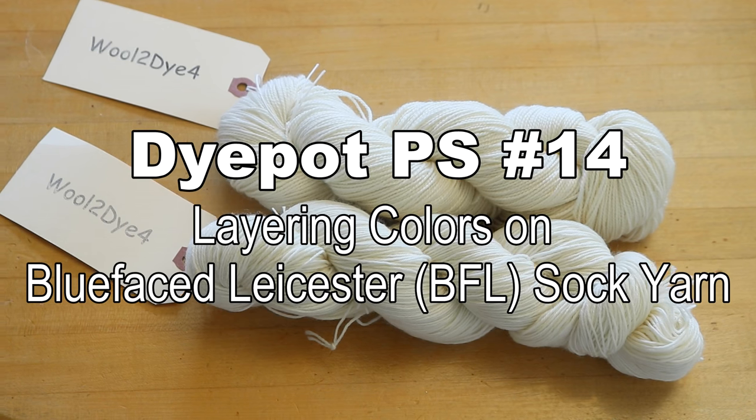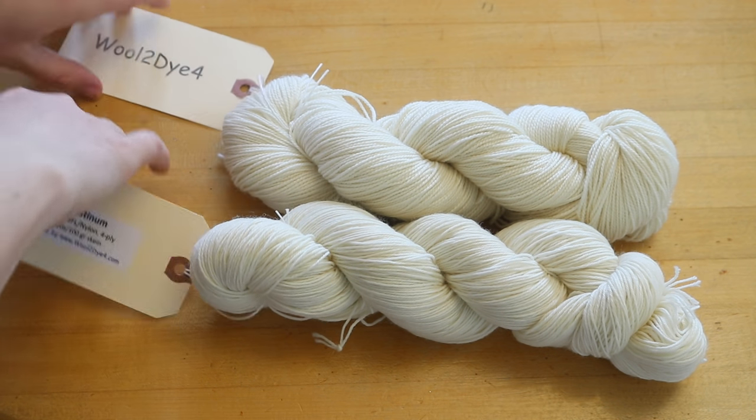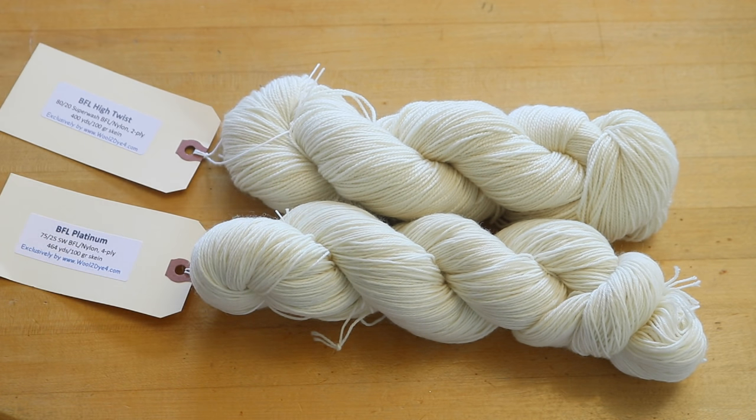Hi everyone! I am Rebecca from ChemKnits and in today's Dye Pot PS episode we are going to play with some sock yarn from Wool to Dye For. These two skeins are superwash wool nylon blends — specifically superwash BFL, which is Blue Faced Leicester, a beautiful breed of sheep from the UK and one of my favorite fibers in the world to spin. I don't think I have ever tried dyeing with it before because I've never had bare yarn with that fiber content.